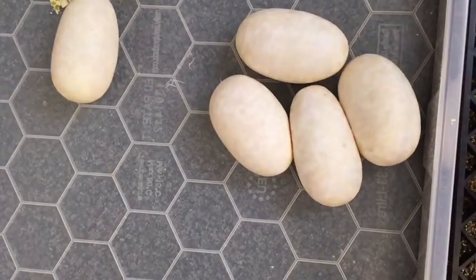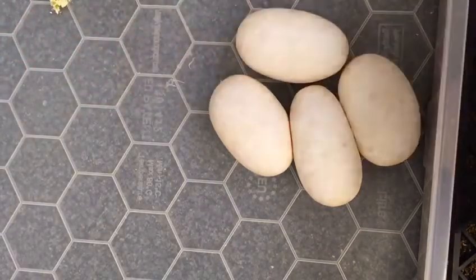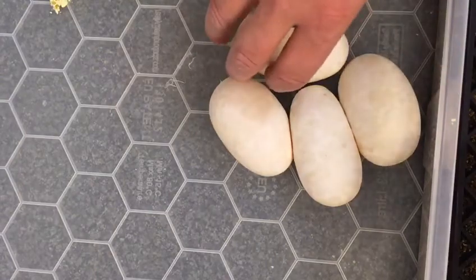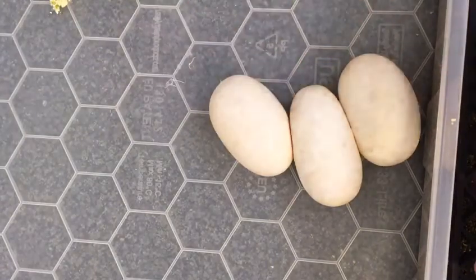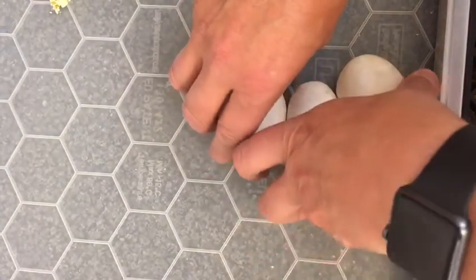I don't know if you followed me last year, but you know that I had terrible, terrible luck with pieds — het pieds in that none of them proved out. So hopefully this year will be a little bit different.